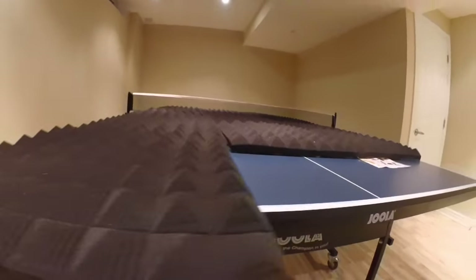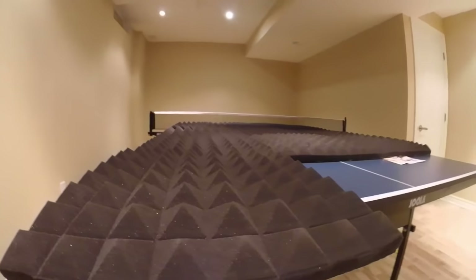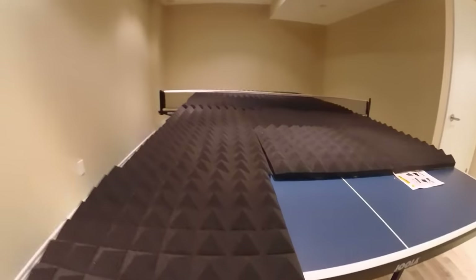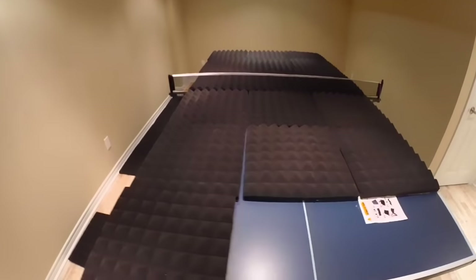I'm also going to be hanging up today my disc plates. If you guys remember, disc plates sent me five beautiful metal disc plates to hang up in my studio room. So we're gonna get this all up.